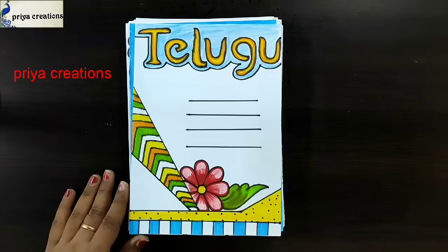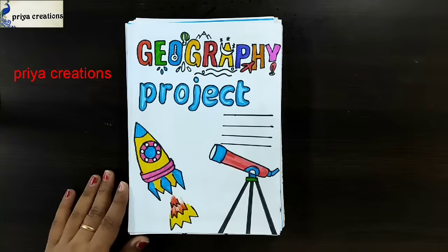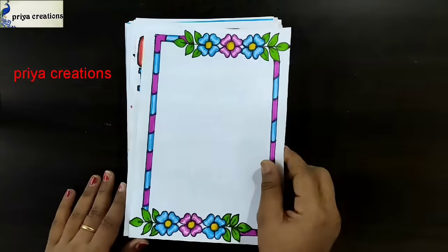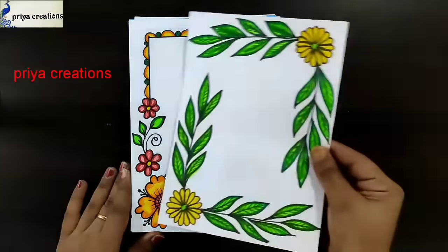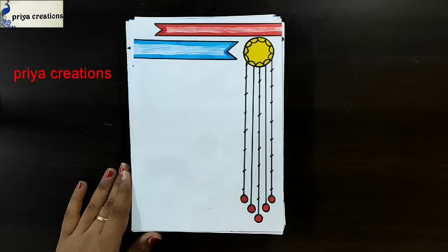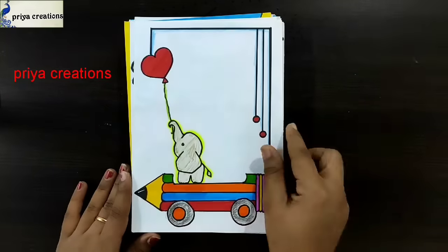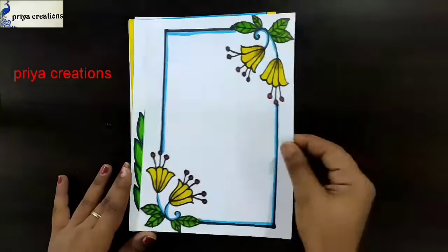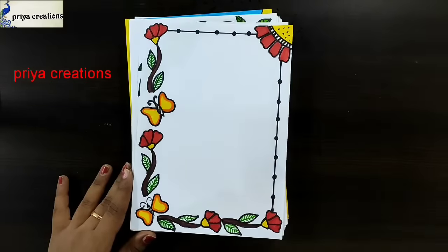Red color frame design, blue color border design, red color border design, geography cover page. History cover page design, pink and blue color flower border design, yellow color flower frame design, yellow and green color combination, economics cover page design, red and blue color frame design, yellow color flower border design, social science cover page design, green color leaf frame design, yellow color flower border design, pink and orange color frame design.